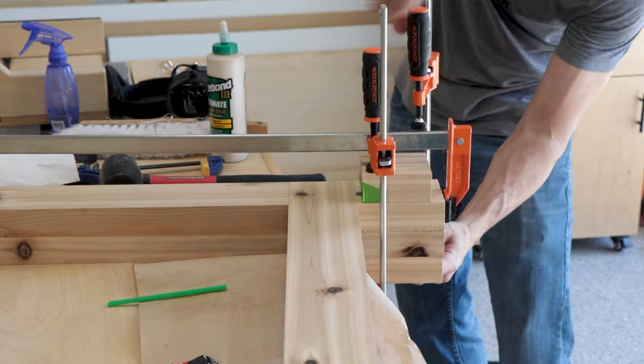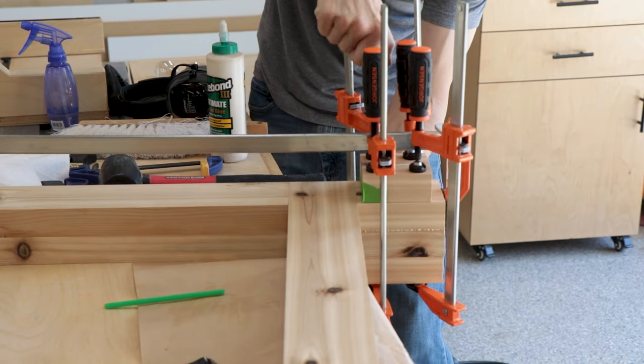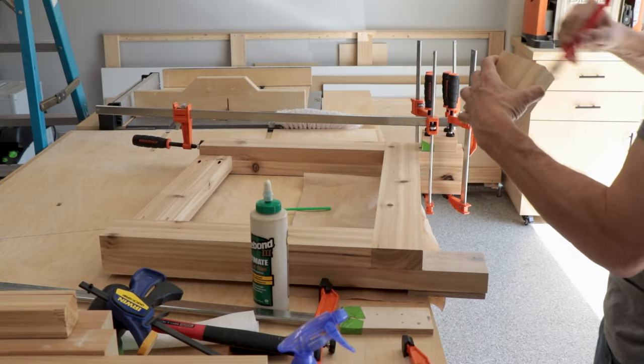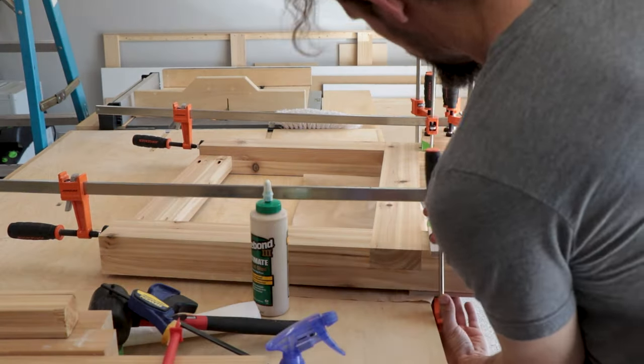This extra piece wouldn't have been necessary with a 4x4 — if I'd had one I would have just cut a dado into it for the side stretcher. But in the end these joints came together pretty nicely, so no big deal not having the 4x4. We still made it work.